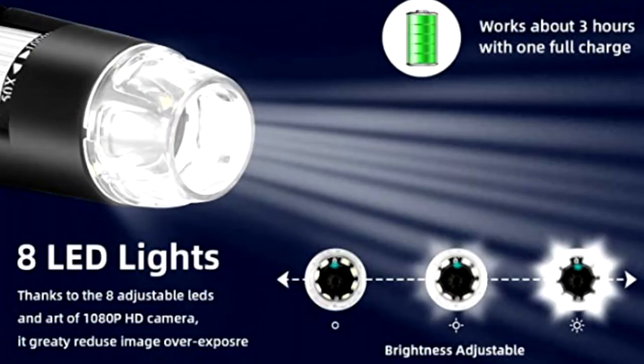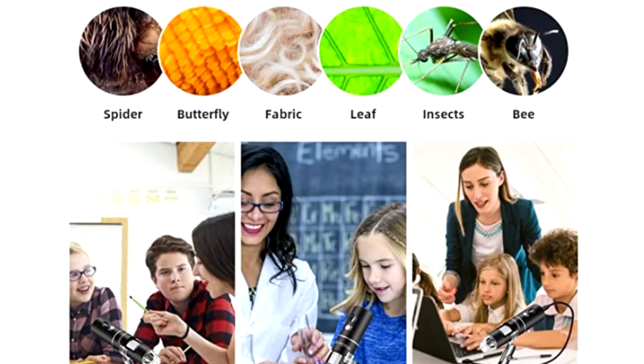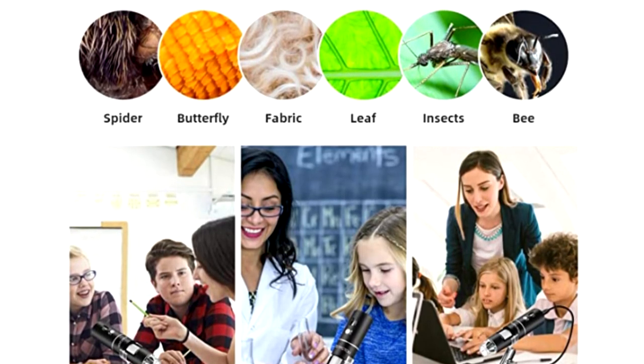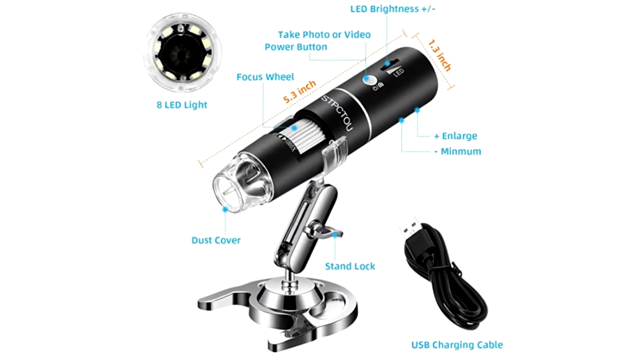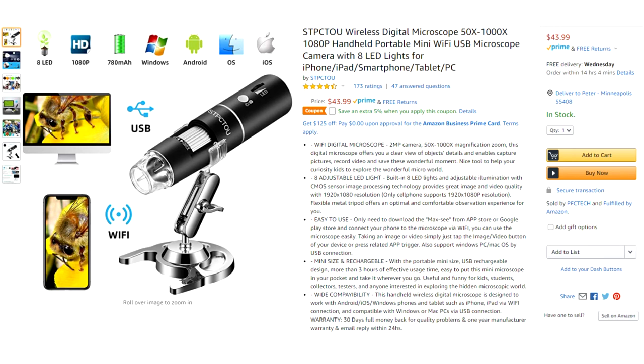This portable microscope is extraordinarily effective both in the classroom as well as outside the classroom, and it is a reasonable price of around $43. Thank you for coming along with me to explore this fantastic tool. If you like this video please like and subscribe below. I've also included a link below that will allow you to purchase the portable microscope, and your purchase will allow me to put out more Field Trip Nation videos.